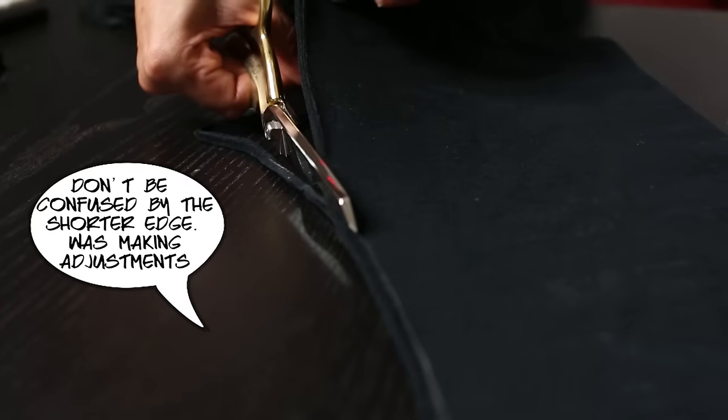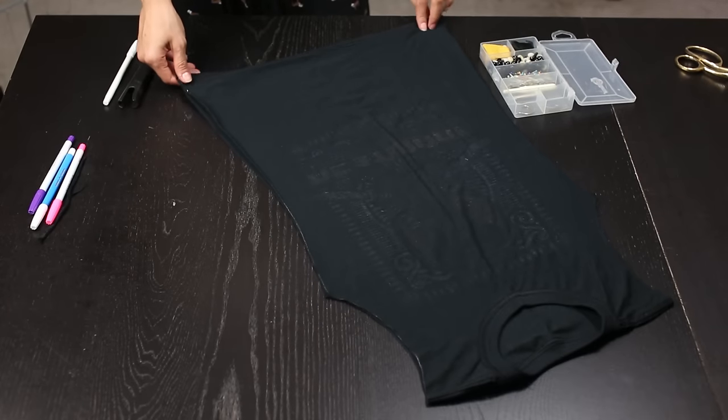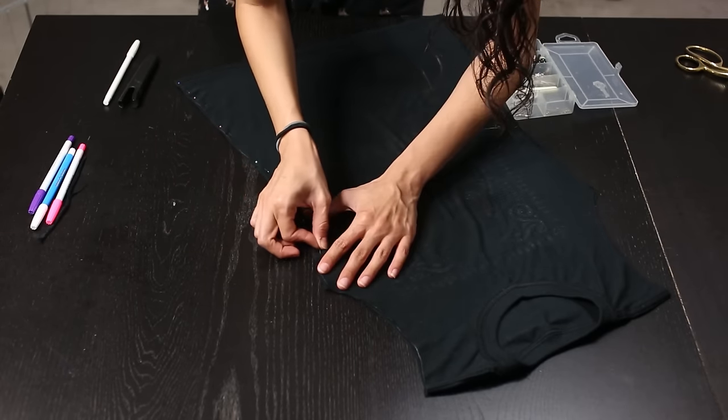Now we're cutting the rest of the shirt along the trace line. Remember the shirt is folded in half, so we're taking care of both sides at once. Hold on to the edges so they don't come loose everywhere. Unfold your shirt and lay it down flat. It's time to get out our sewing pins and pin all the way up the side of the shirt, stopping once we reach the sleeve.